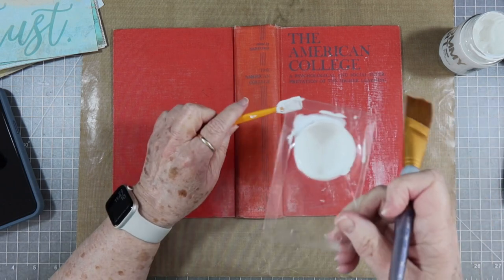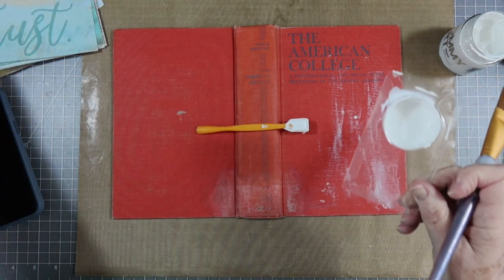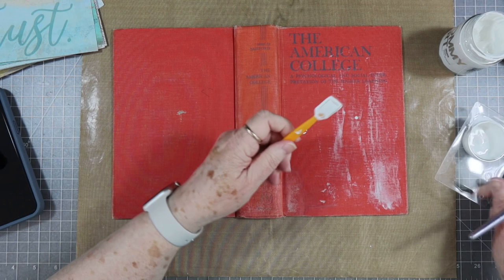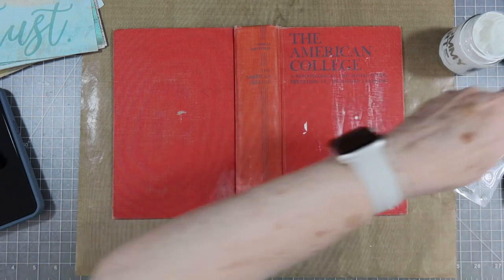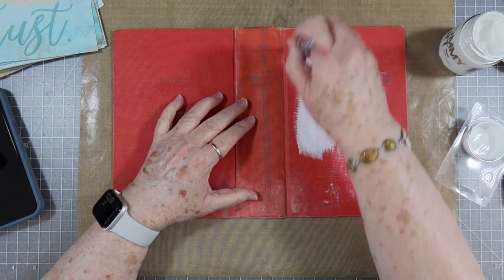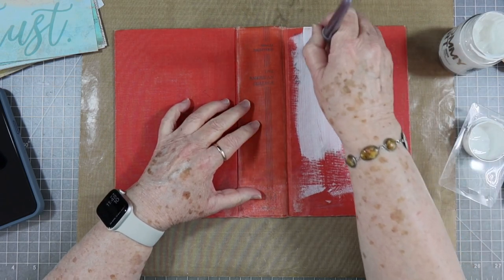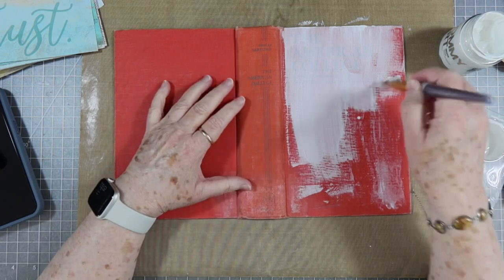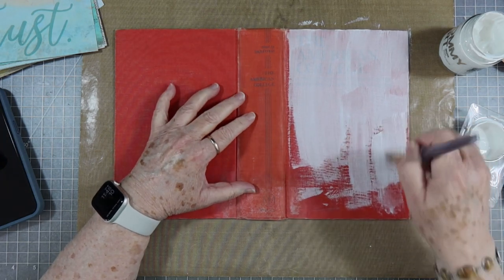Now this little thing right here is just something I saved — it actually had some Tim Holtz photo strips in it and I saved some of these because I thought, well, that's a good little palette. You know me, I'm saving everything! So I'm just going to dip in, and it doesn't have to be like a perfect cover — it just needs to be something that will cover that red up. I might put two coats. This is our non-stick craft mat and mine has been well loved, but they last forever.